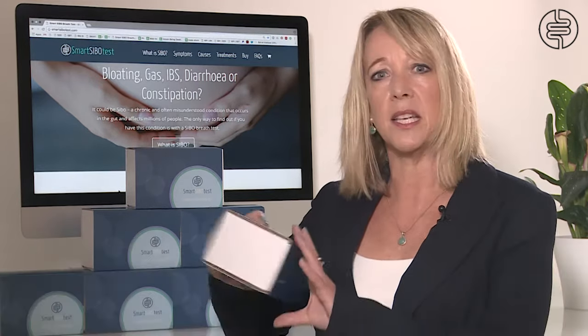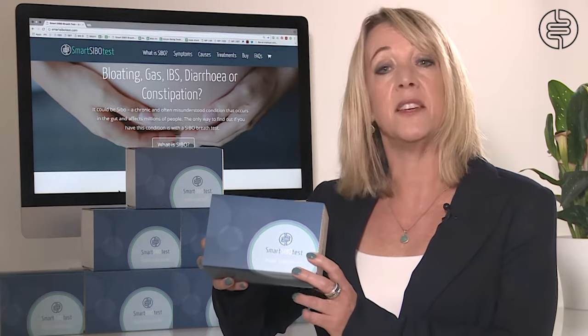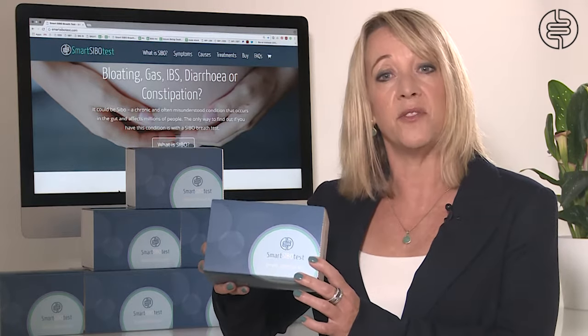The kit that you receive will look like this and will include all you need to complete the collection of samples easily from the comfort of your home. You will receive a full set of instructions about preparing for the test and how to collect your breath samples, plus we have a video demonstrating how to collect samples on our website.